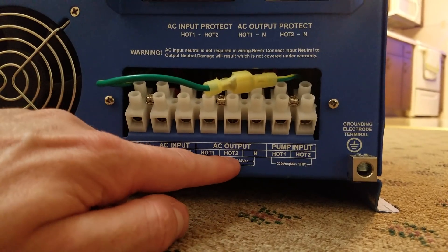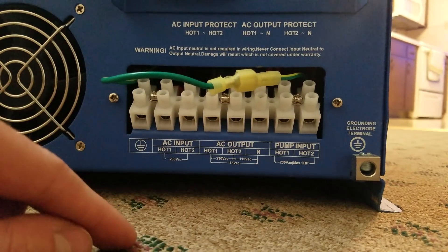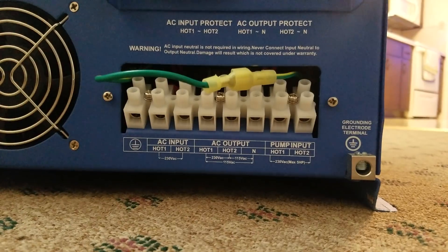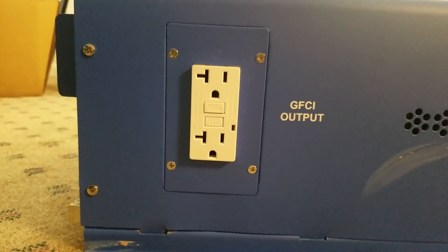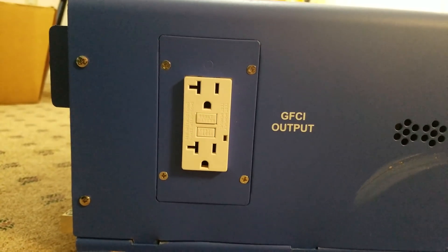Across the two hots — leg one and leg two — you'll get 240 volts. Across either one of the hots and the neutral you'll get 120 volts AC. There's also a pump input — not quite sure what that is, I'll check the manual. And then your grounding block. On the right side of the unit we have a simple GFCI outlet at 120 volts, which will come in handy for plugging in test equipment or any equipment you intend to run with the inverter.